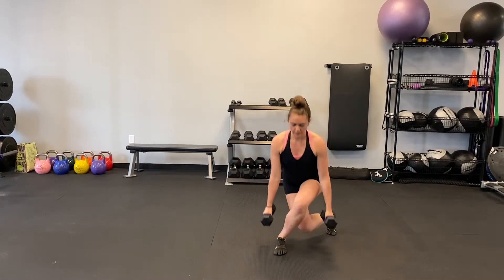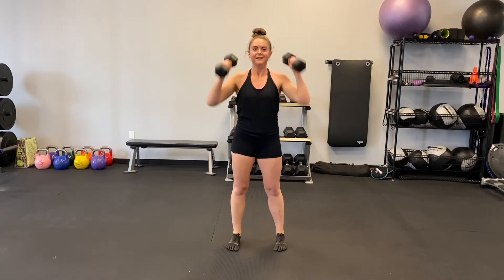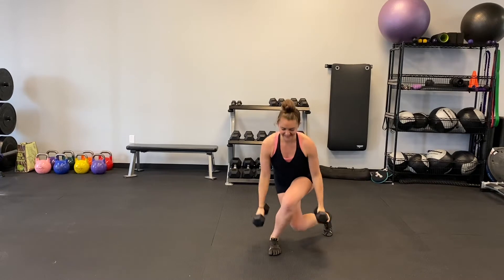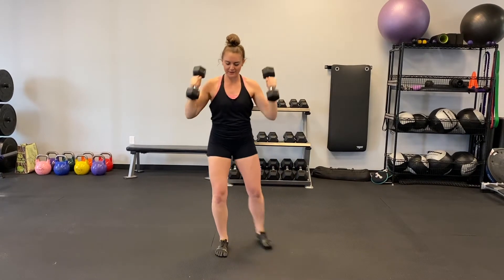Begin standing with a dumbbell in each hand down at your sides. Step behind you so that your front leg is still pointing forward while the moving leg makes a curtsy motion. Sink your weight into both legs and frame the front leg with a weight on each side.